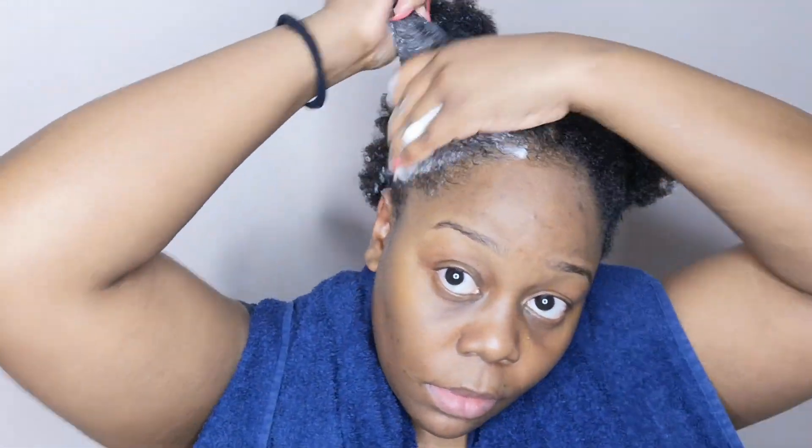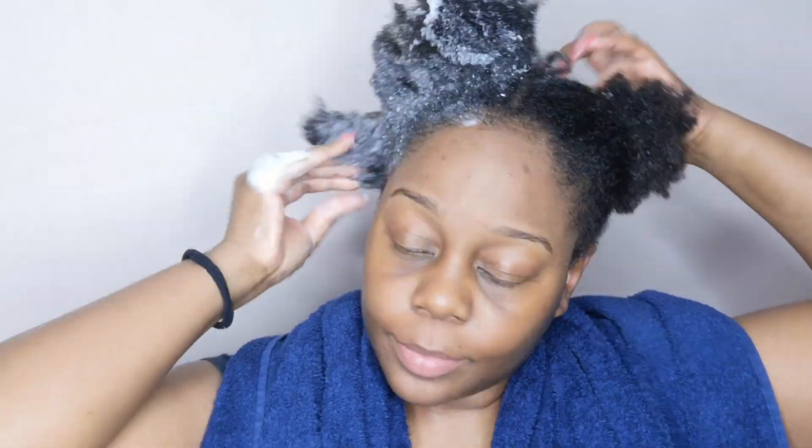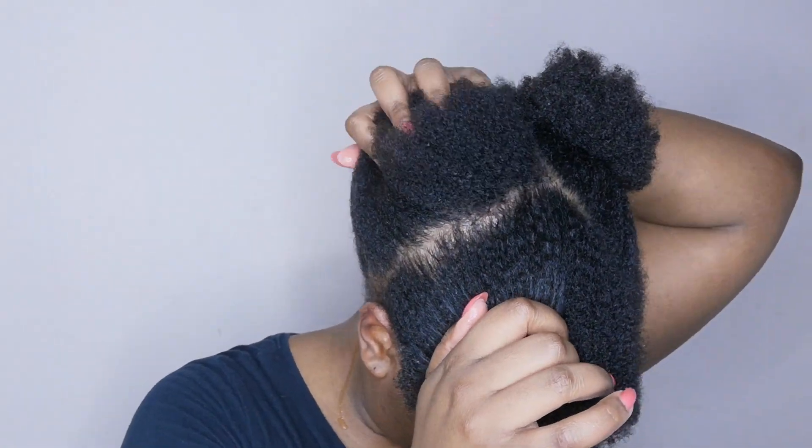The key infusion for the cleanser is the micellar rose water, which attracts dirt, excess oil, and impurities — drawing them out for a gentler, more effective hair cleansing. I feel like it does exactly what it says on the tin. It felt really, really squeaky clean — it actually squeaked, guys — and that was really nice when I rinsed it out.